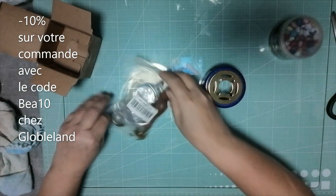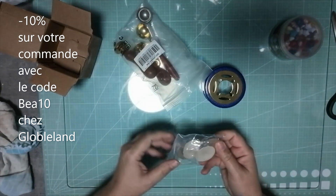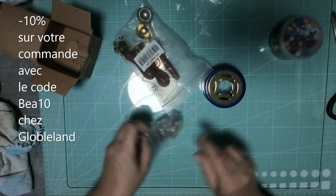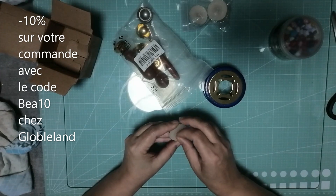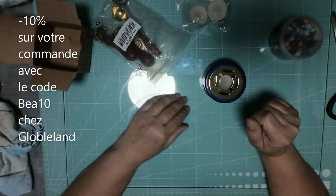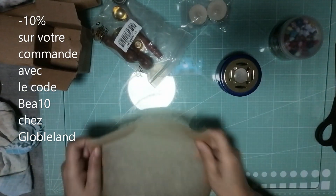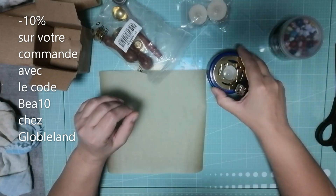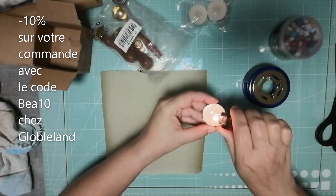Donc en premier lieu je vais allumer la bougie. Je vais essayer de faire ça sur ma plaque de verre parce que je n'ai pas de petits supports en marbre. Je pourrais peut-être mettre ça sur du papier cuisson. Je reviens, je vais chercher du papier cuisson. Voilà, j'ai été chercher une feuille de papier cuisson que j'ai coupé. Je m'en réserve un petit bout ici.